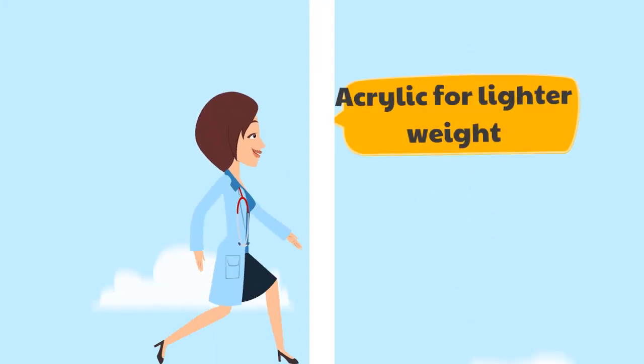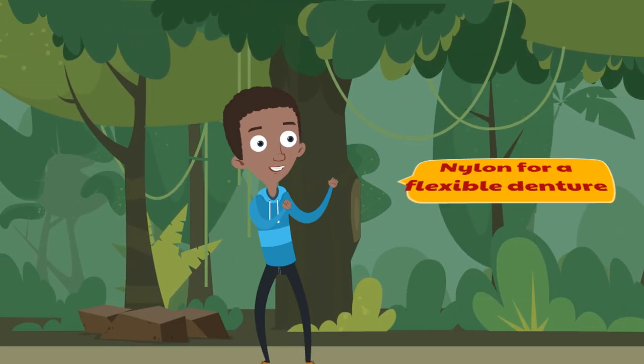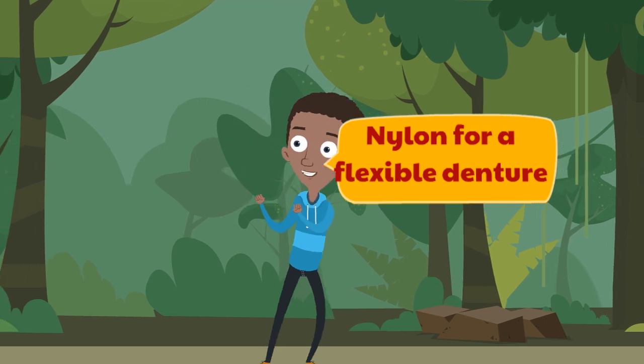A big benefit of acrylic denture bases is that it is easier to add a new denture base or add new teeth to an existing denture. If you want flexibility, there are super polyamides, which is a kind of nylon used for making flexible dentures.